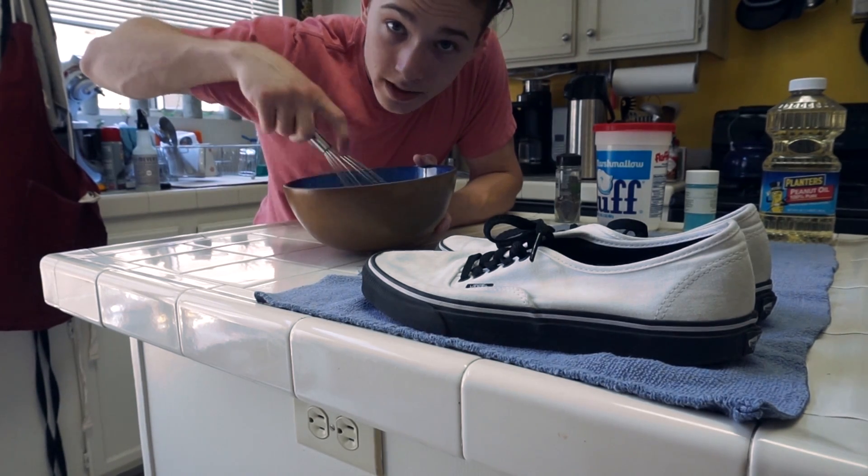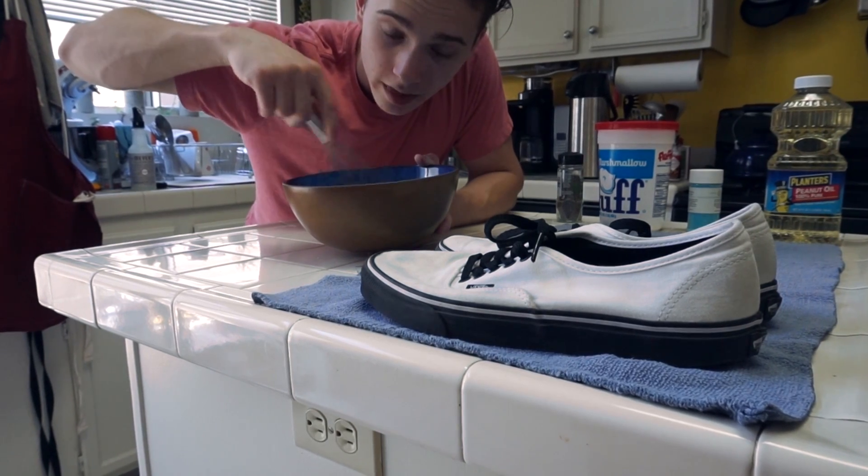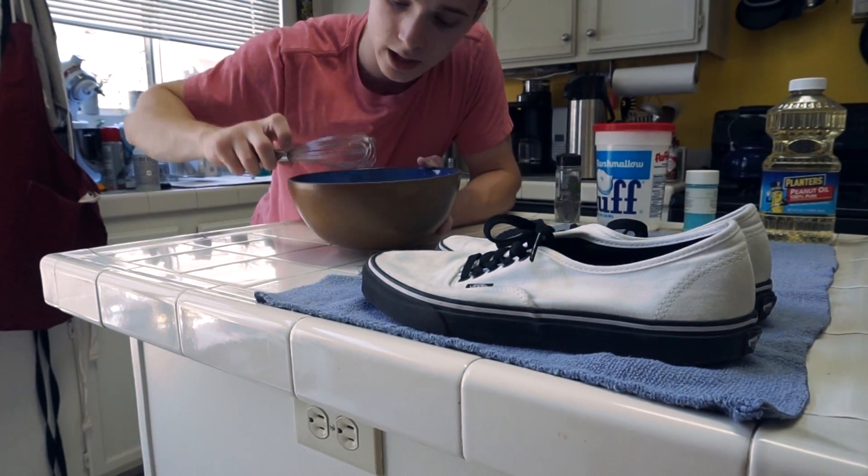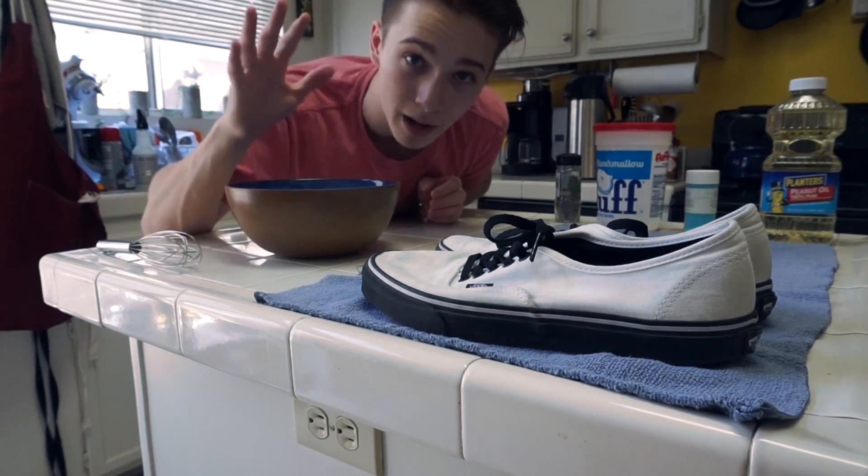Now, you're going to start by whisking all of your ingredients into the bowl. It's going to be a little bit thick because of the marshmallow fluff — that's all right. We're going to actually take this and you're going to let it sit for about 30 minutes.